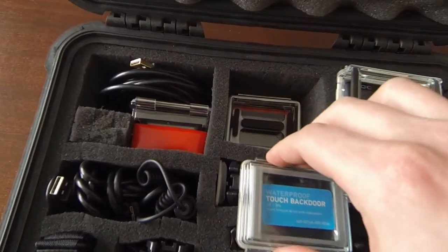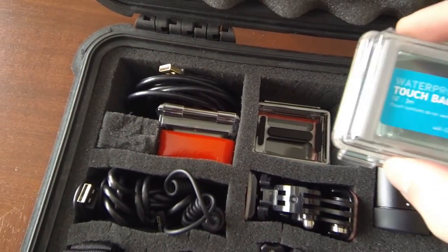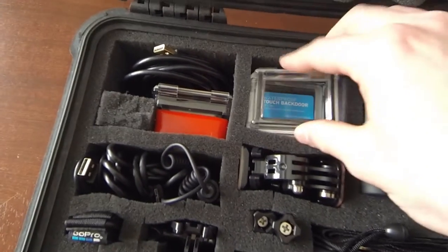All my different back doors are stacked all the way down there. I have a floaty back door, the vented ones, the ones for the touch screen — both waterproof and vented.